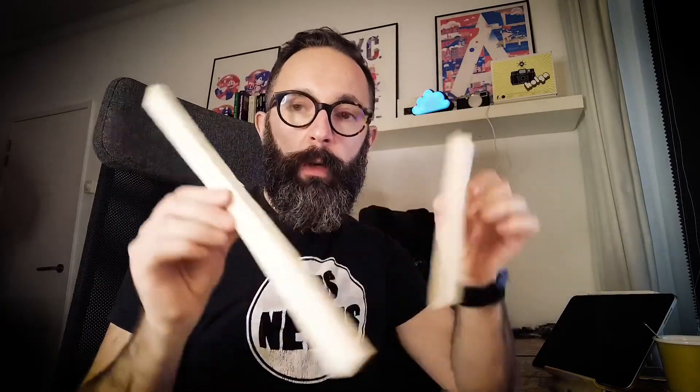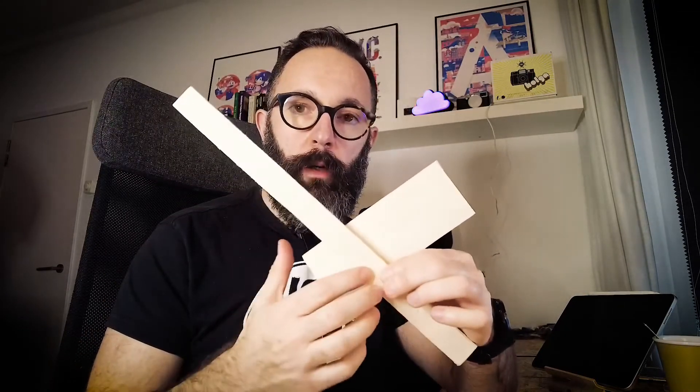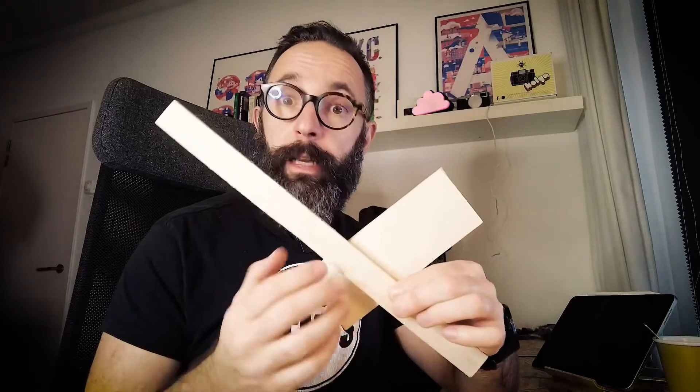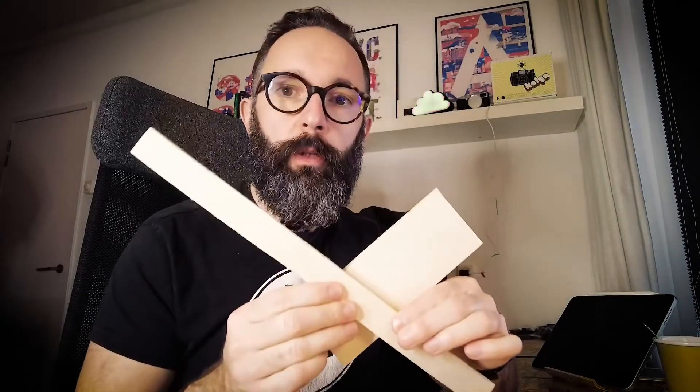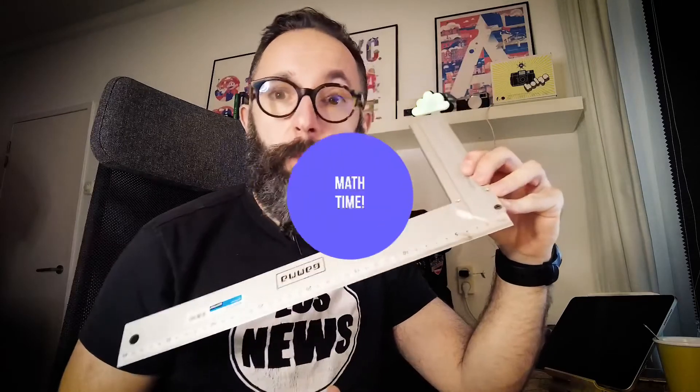So you want to join these two boards together and they have different widths. In order to do so, you need to do some marking at the right angle and then cut them so that they can be properly joined. In this video I'm going to show you how to do precisely that using only a straight edge with a ruler, a pencil, and a bit of math.